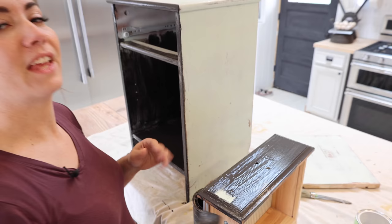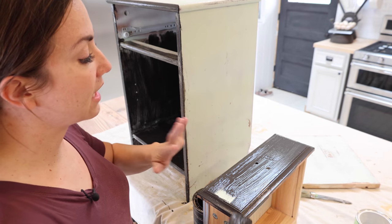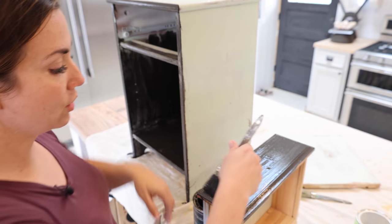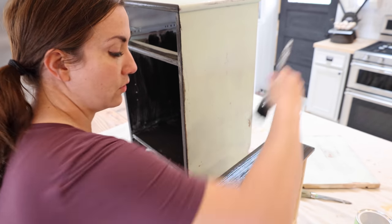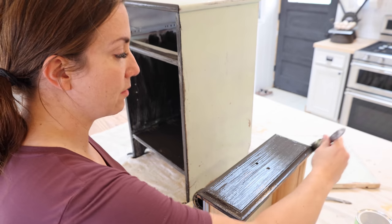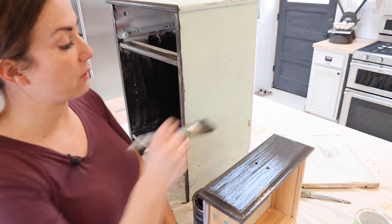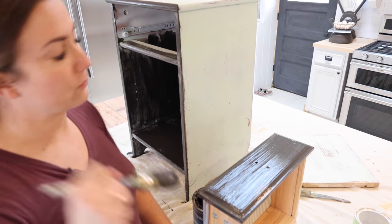It is a little bit streaky because it had spray paint on it, even though we sanded it — so it's gonna take two coats. Just don't freak out. Brush one coat on, let it dry completely, and then when you put that second coat on, make sure you don't push too hard and reactivate the first coat.